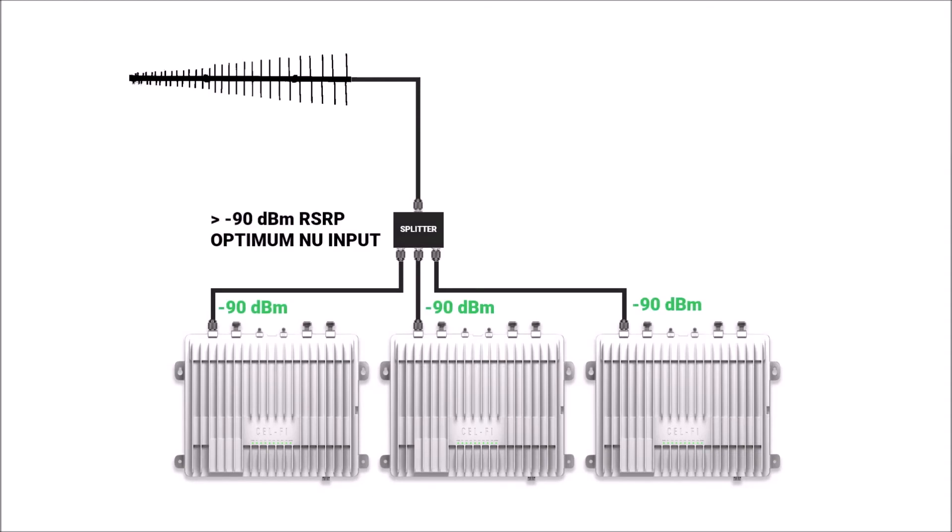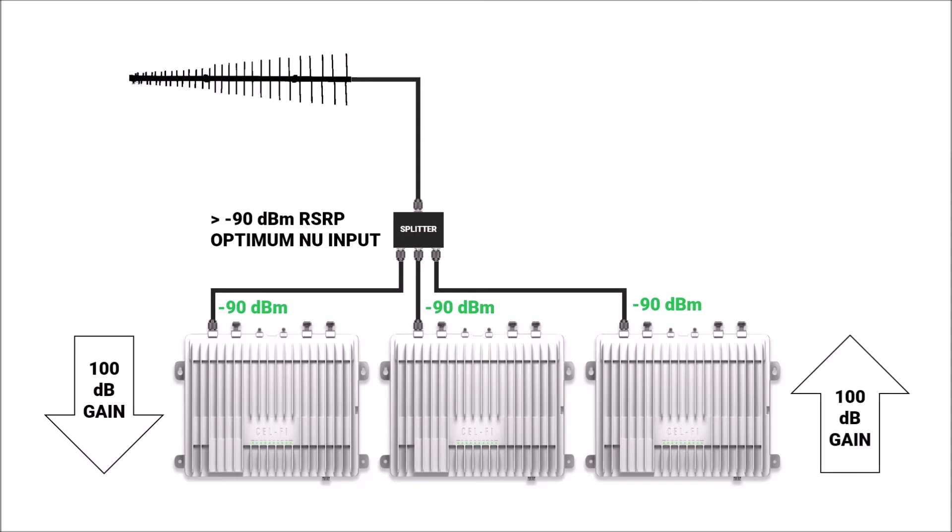You can share a donor antenna with multiple network units. If you do, we recommend a donor input level of minus 90 dBm RSRP on your channels at the network unit on the downlink. This is strictly to maximize uplink performance — we have 100 dB of gain on the uplink, but we want to account for the additional losses in the passive hardware connecting you to your antenna. The system will operate at levels below minus 90 dBm; you may just see a reduction in uplink data rates.